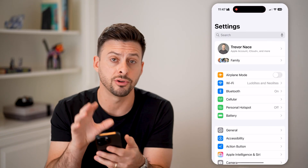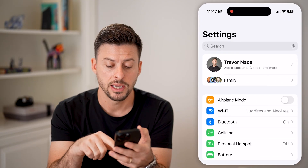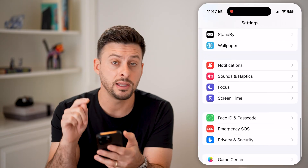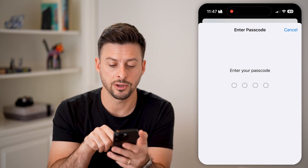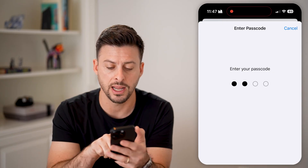Let's head into the Settings here on your phone. You need to unlock it and head into the Settings. We'll scroll down a bit from here, and you need the current passcode on your iPhone for this to work. So let's tap on Face ID and Passcode here. You'll see it asked me for my four-digit passcode, so I can enter that in.